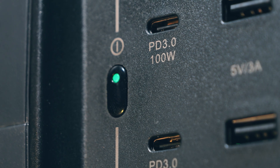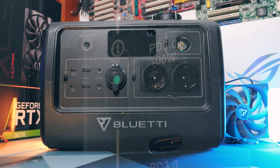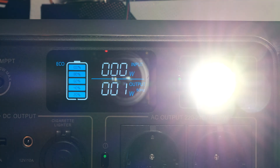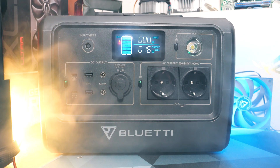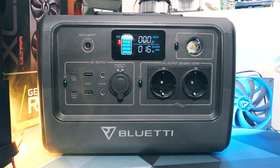Often criticized, but it still needs to be mentioned: you never know exactly how much power you have left. You just have these fat 20% bars, but with such a small battery, there's a lot in between. App support that other Bluetti devices have would help, but the EB70 does not support it.